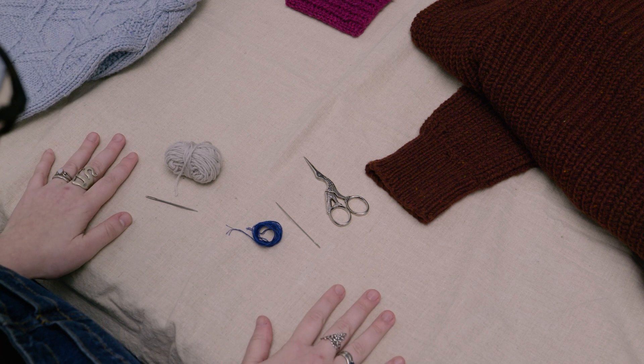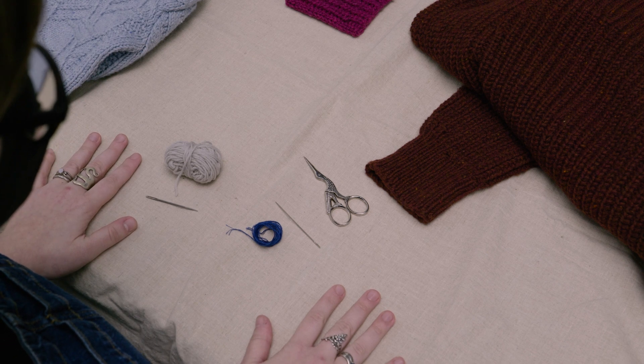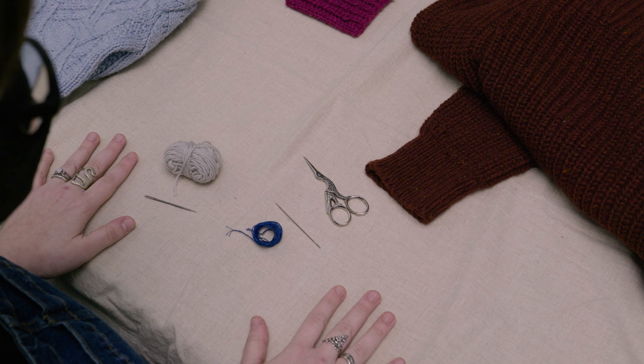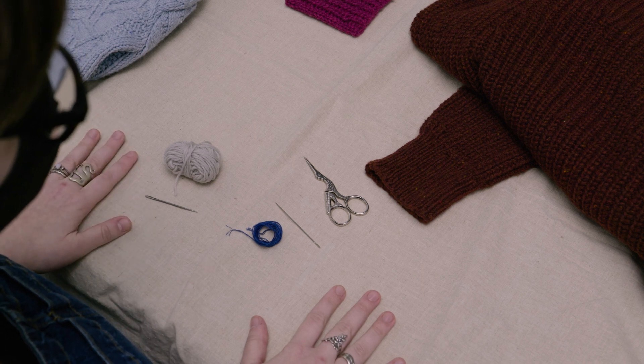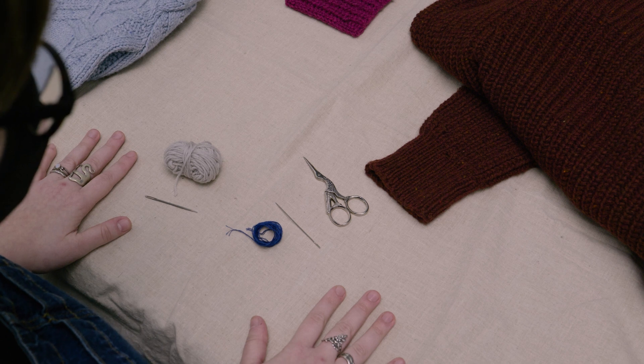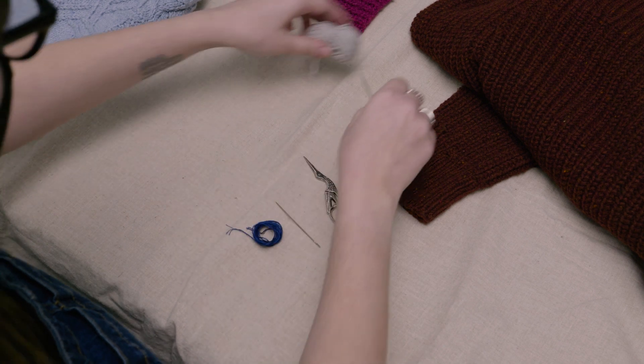If you haven't already blocked your piece with the facing turned underneath, you'll want to steam the facing turned toward the wrong side so that it lays nice and flat. You can also use pins to anchor the fabric and make sure that you're sewing everything down evenly. We'll work with the wrong side of our piece facing us today.